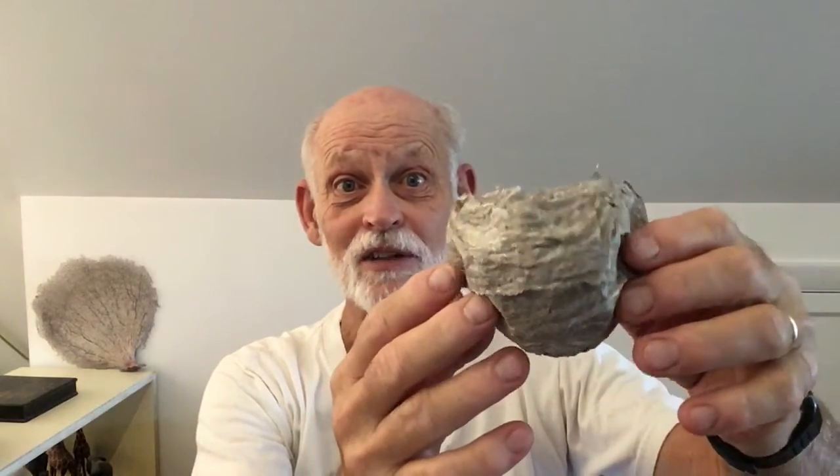Hi everyone, Alan here. Today we're going to take a look at a wasp nest. Everyone is probably familiar with wasps. I collected this nest from under my deck and placed it in my freezer. I've just thawed it out to show you what's inside.